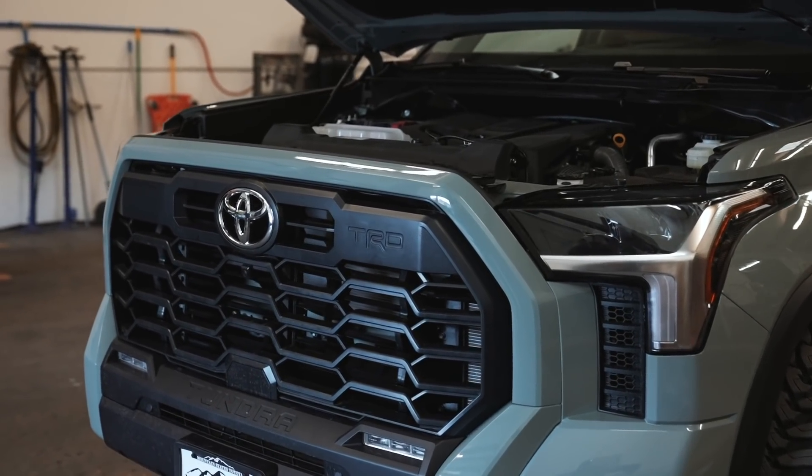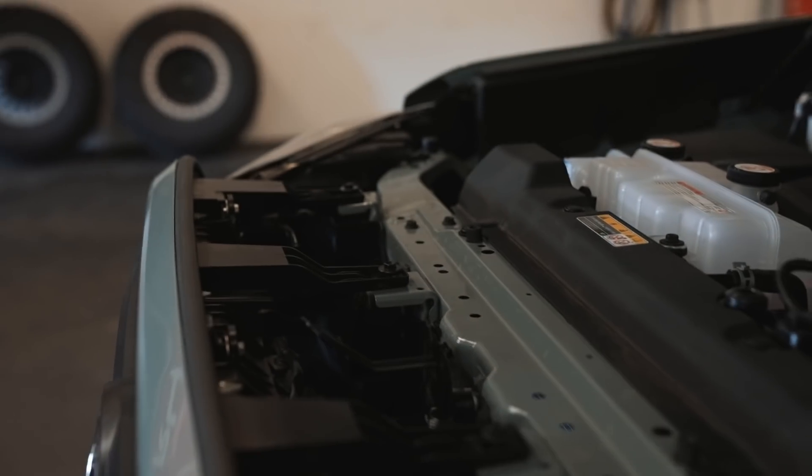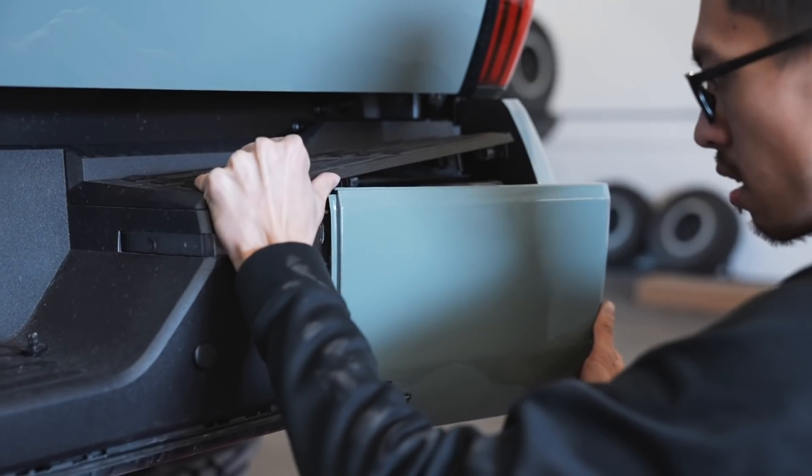Now let's go ahead and finish the install — we're going to put all the hardware back, get everything plugged in, close the hood, and see what it looks like.